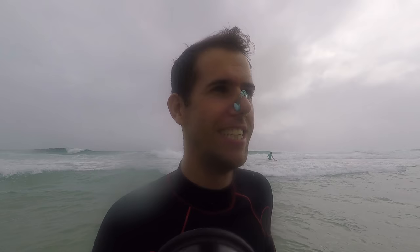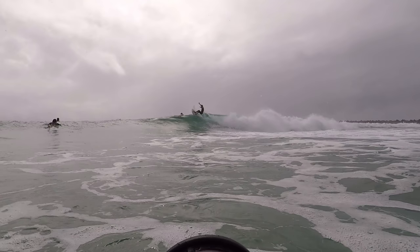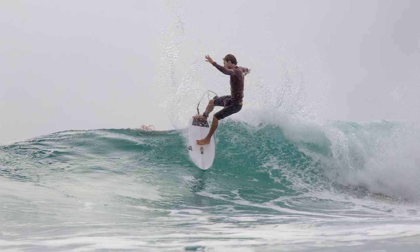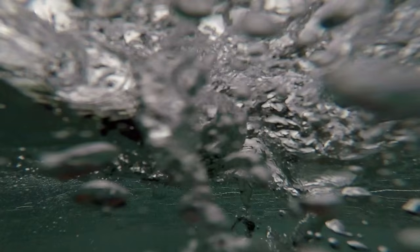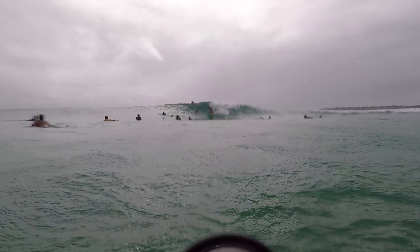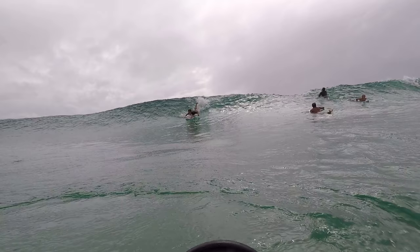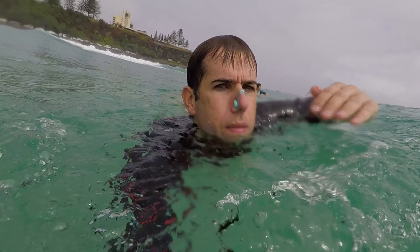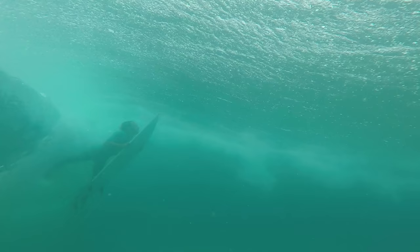I'm vlogging while I'm talking while I'm walking out — this is crazy. It looks pretty good. The conditions are good. Really busy though. It looks pretty good.